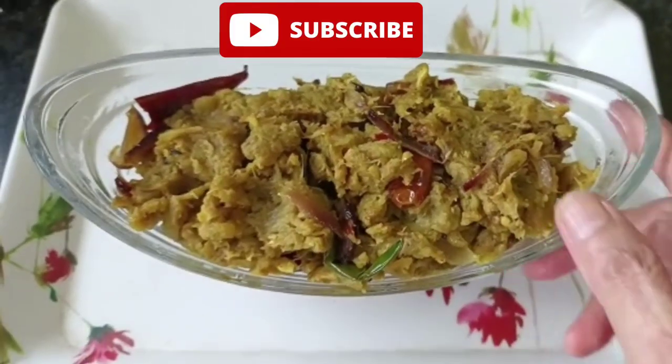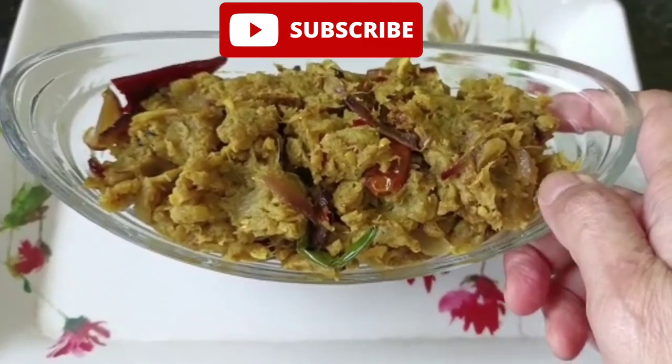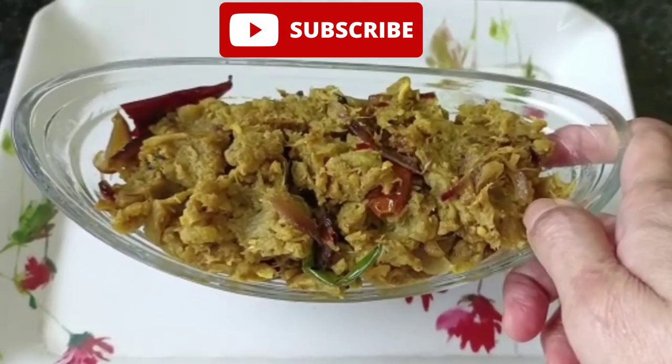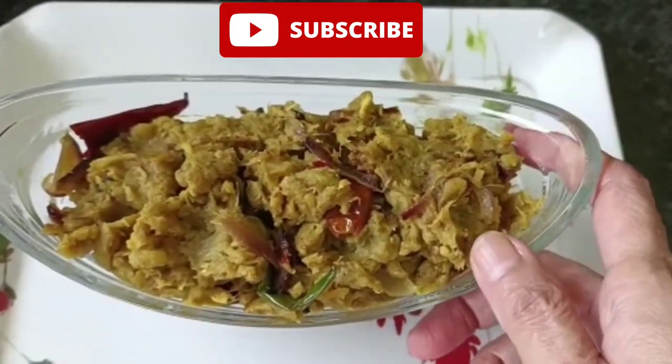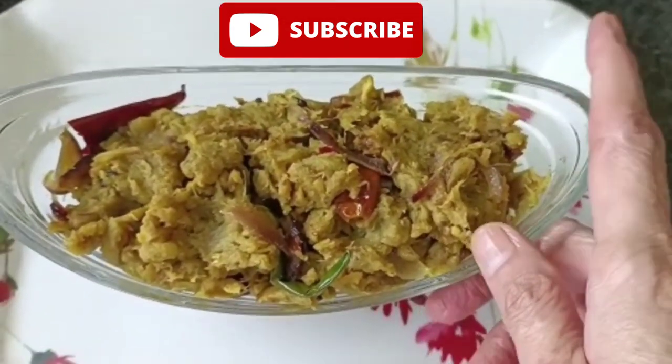That's what I want to make — a recipe. This is my first recipe. I also love this recipe. Like, share, comment, and subscribe.